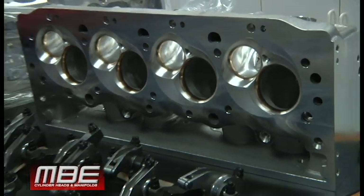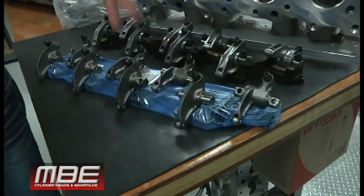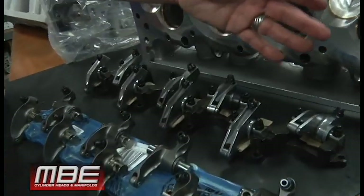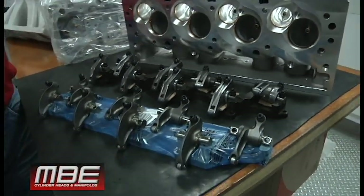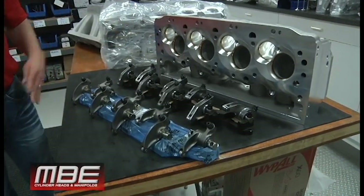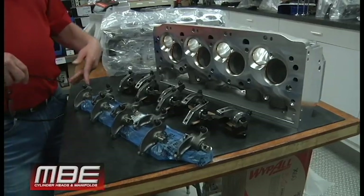We have sets of Jesel rockers — steel — in inventory. We didn't go aluminum, we went straight to steel. This is what you get if you're serious. We also have T&D steel rockers. You can see they're both gorgeous, absolutely amazing pieces. They may go about it differently, but both of those companies have been doing rockers forever.